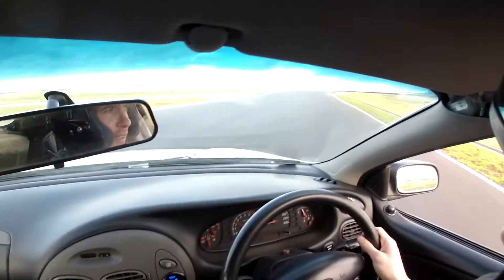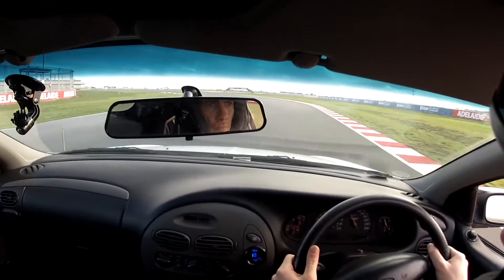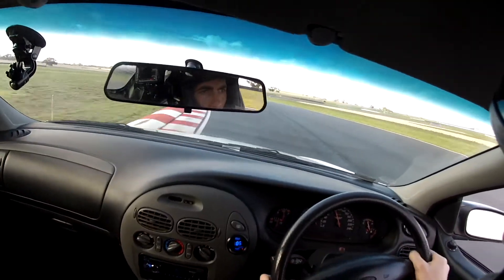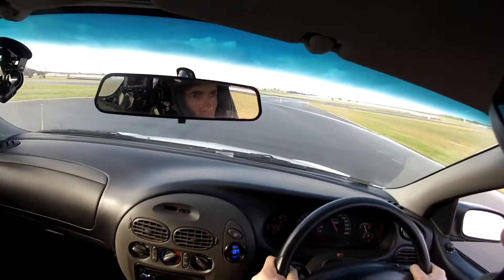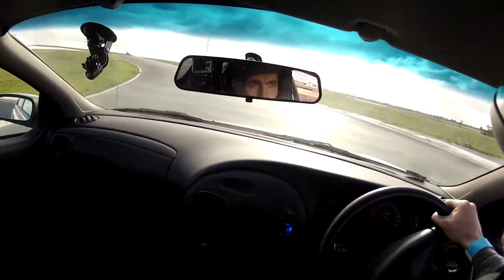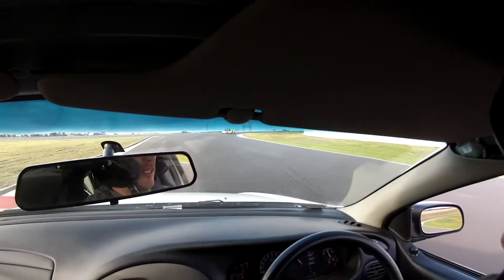I got a little too confident there and off we go again. Happens to the best of us. Whoa, yeah she's slippery out here. That's the end of the session. Pretty happy with that, besides spinning out. It is a bit wet, so that'll bring me back down to earth. Do some checks and leave the Pirelli Dragon Sports on for now.